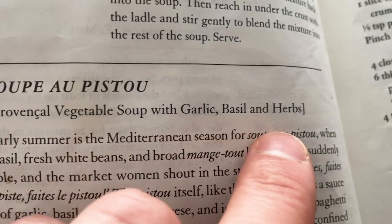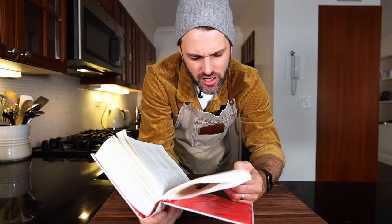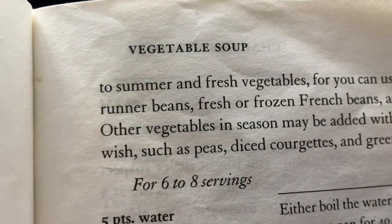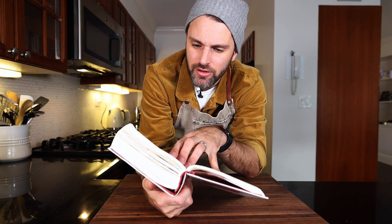Early summer is the Mediterranean season for Soup au Pistou — not a great start since it's the beginning of January. But the market woman shouts in the streets, 'Madame, fais la pistou!' — a sauce made of garlic, basil, tomato and cheese. Fortunately, the soup is not confined to summer and fresh vegetables. You can use canned beans and tinned goods, so we're in the clear. I'm using a little mix of both.